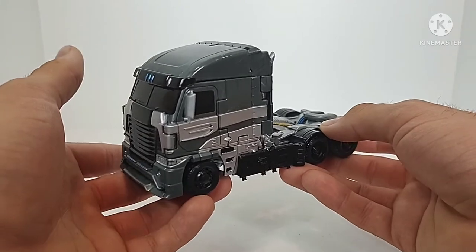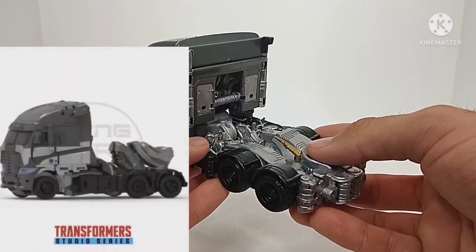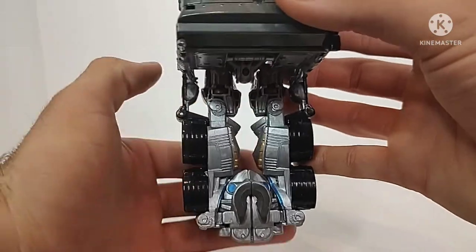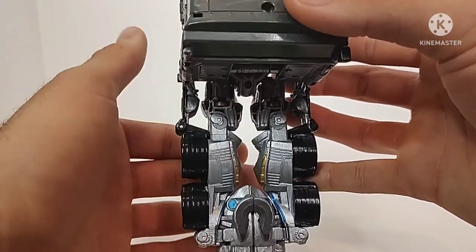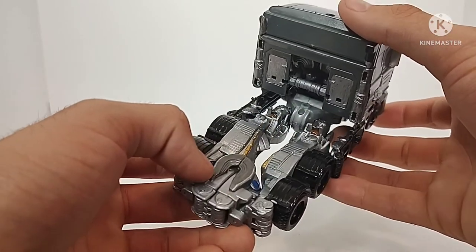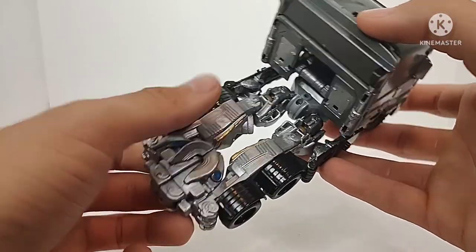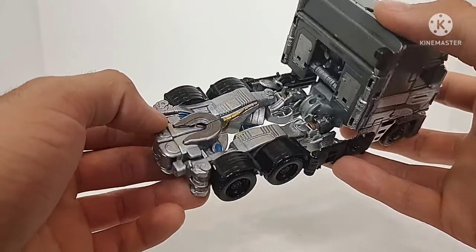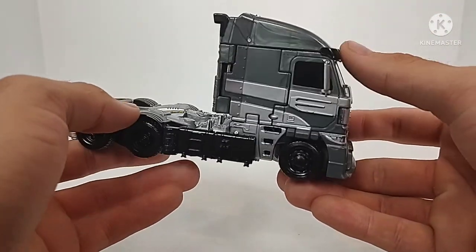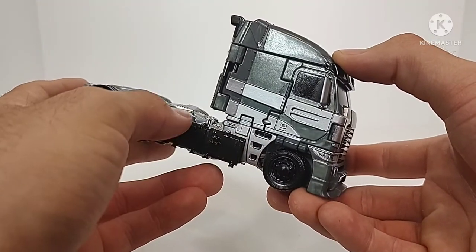Galvatron here in truck mode — the truck mode they originally gave us wasn't bad. I think it cleans up a little bit better in certain areas compared to the new Studio Series Galvatron. The bed of the truck is definitely really hollow, but I've added some silver going along the back. There's a lot of robot mode kibble — these are just his legs. You can see some darker silver there for the trailer hitch, which I added, and then some black here. I had to black out the gas tanks because those were gray originally, and the staircases I painted black as well.